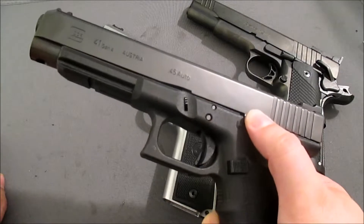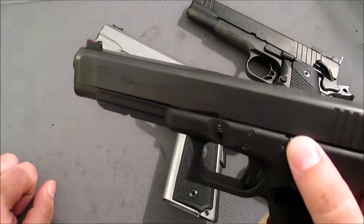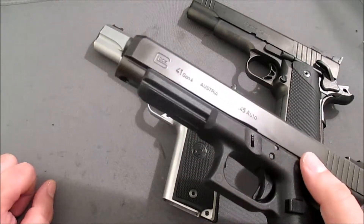If you saw my other video, you saw that I came in second place at the Alabama State match in Sharpshooter. I just didn't want to leave it there — I wanted to get bumped to Expert. I've got some matches coming up in the fall, and I want to stick with .45 and shoot CDP, and hopefully get my bump to Expert there.